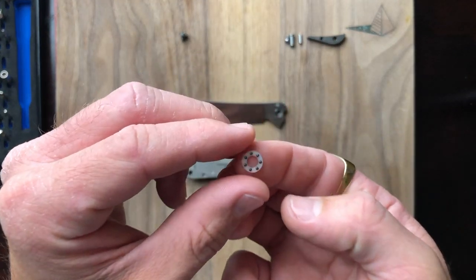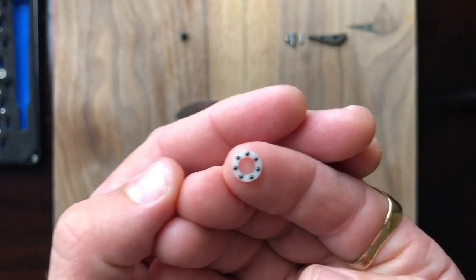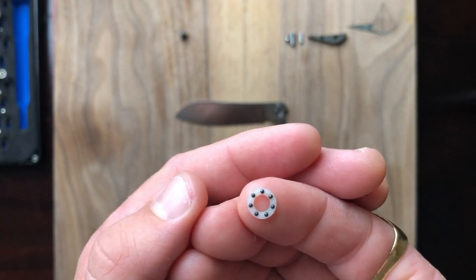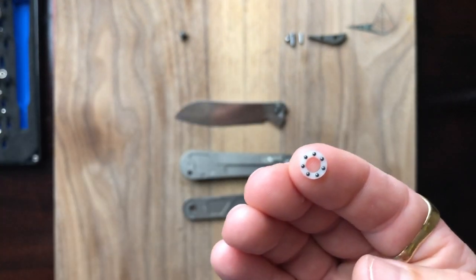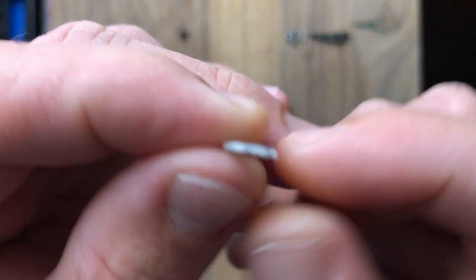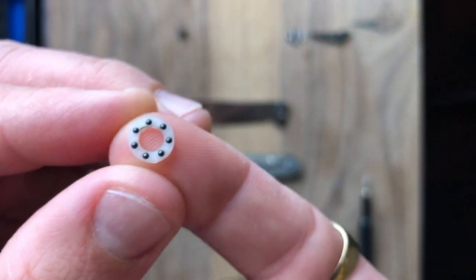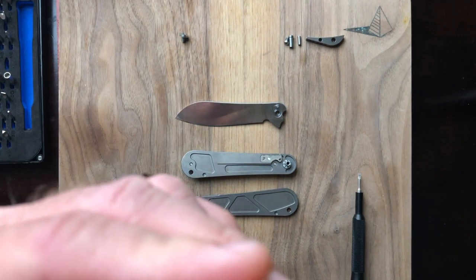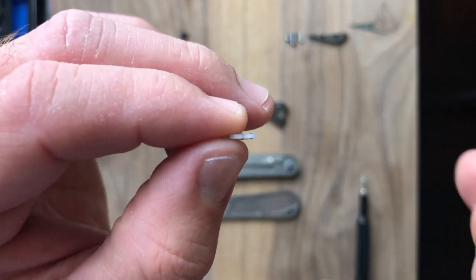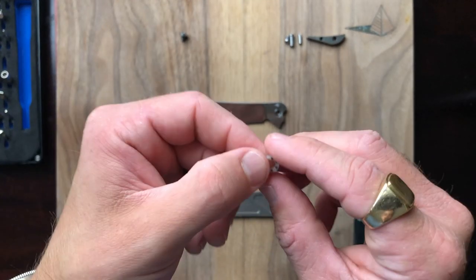Let's talk about caged bearings. The other knives I've disassembled have all been on bronze washers. With bearings you get a much faster deployment — it glides, rockets open, and falls shut. That's the advantage of bearings: the action is very fast on both deployment and closing. With caged bearings it's simply a series of bearings inside a nylon or plastic disc. Each individual bearing is a little wider than the disc itself, so the disc isn't making much contact — it's the bearings making contact. The convenience is that you can handle it like a washer.